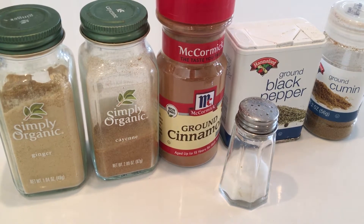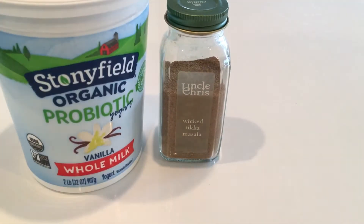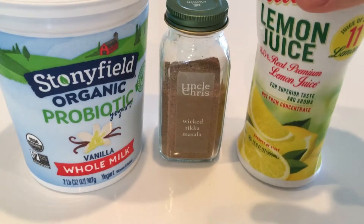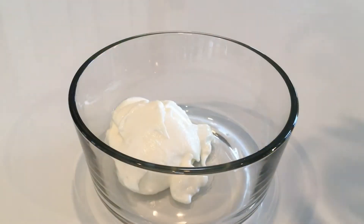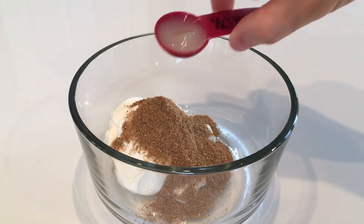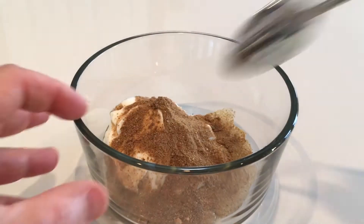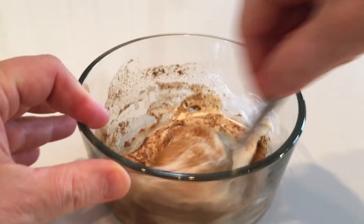Now that you have your spice blend, you're going to use one tablespoon of the blend, half a cup of yogurt, and half a tablespoon of lemon juice — that's one and a half teaspoons. Mix it all together in a bowl that you can put into the refrigerator. I usually do this the night before I cook, but you can do it in the morning or at least an hour or two before you do your cooking.